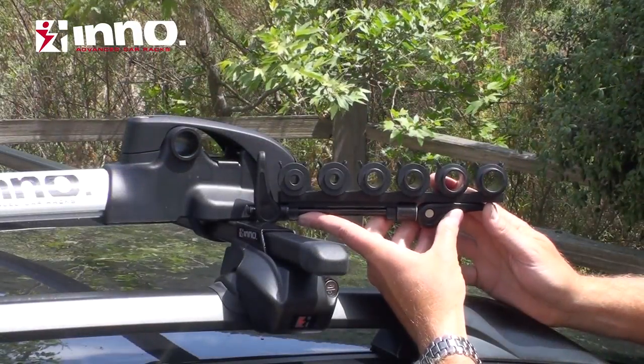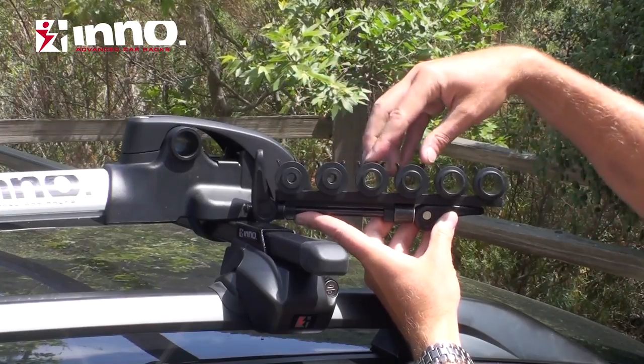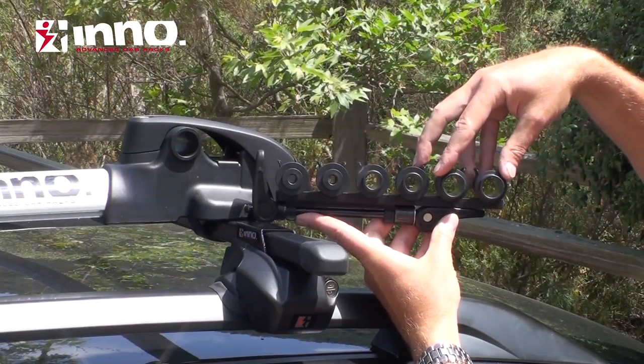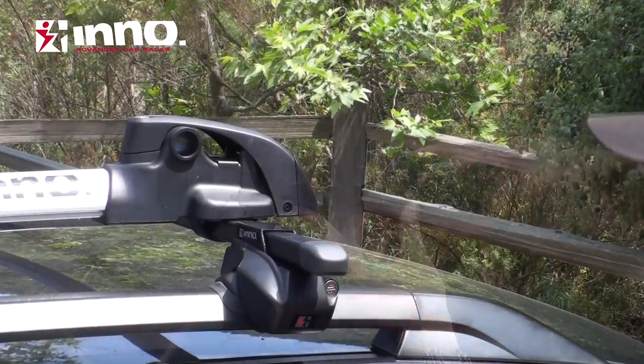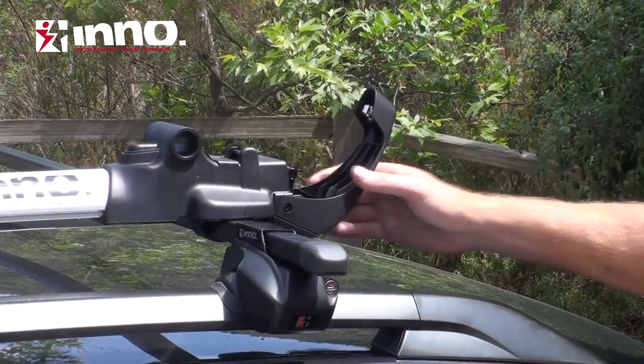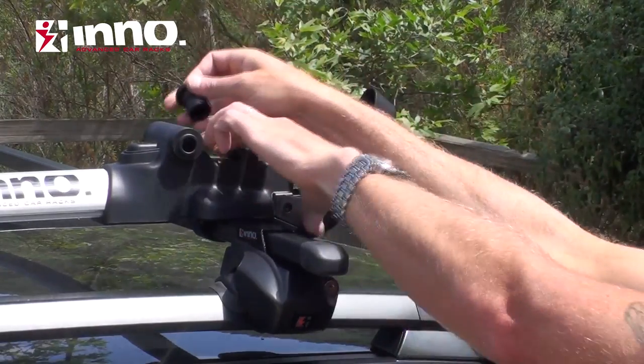The rack comes with multiple fork adapters so that you can run a standard 9mm quick release, 15mm through axle, or a 20mm through axle. The quick release is attached at the bottom. Open the head, and there's a button here so that you can slide the fork adapters in.